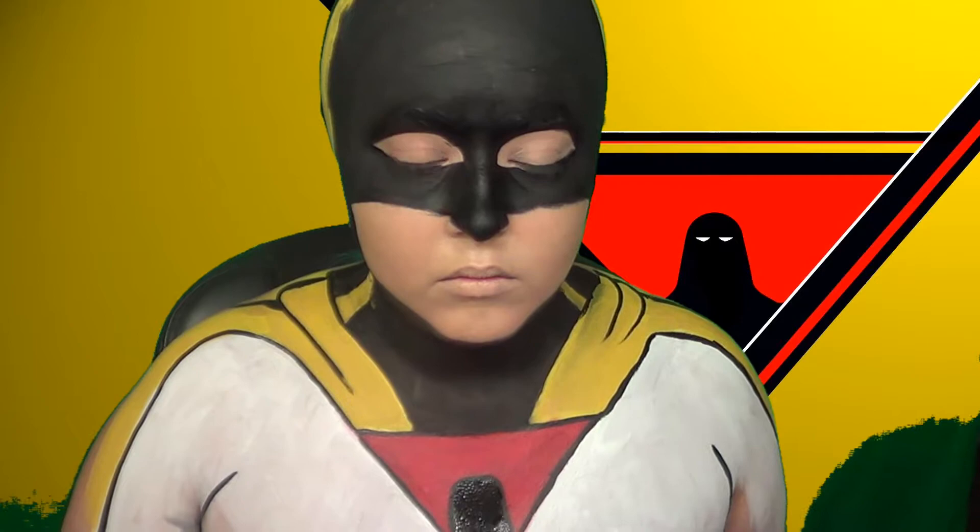Also, scratching your nose while body painted is not a good idea. And then I drew in the actual Space Ghost and just filled it in with black, and gave him his little eyes.